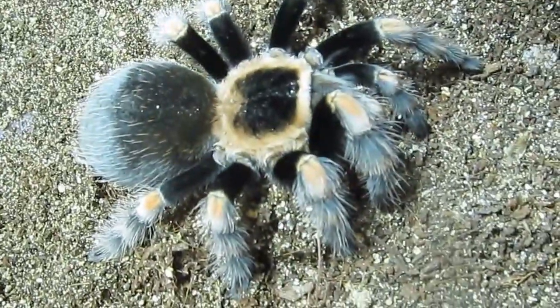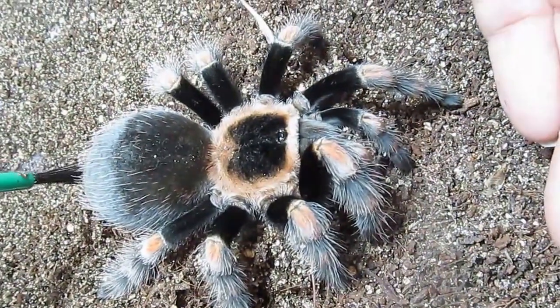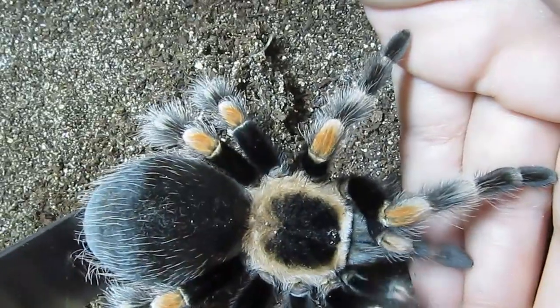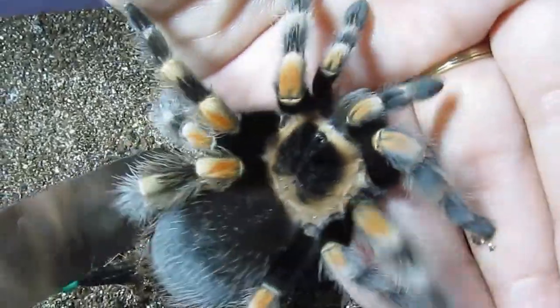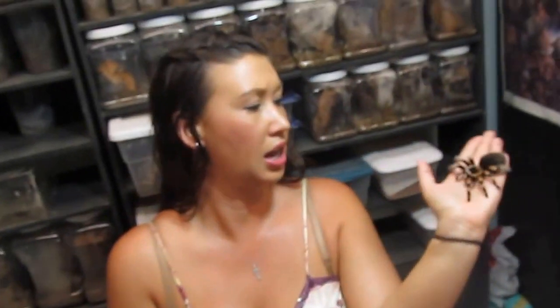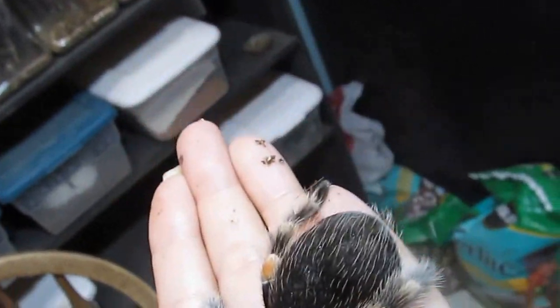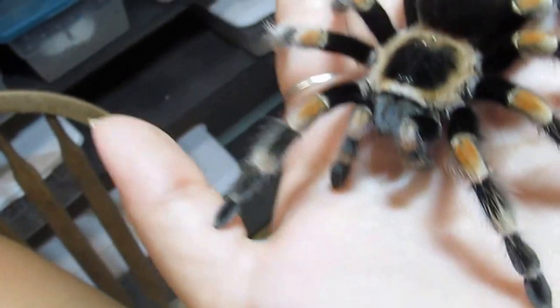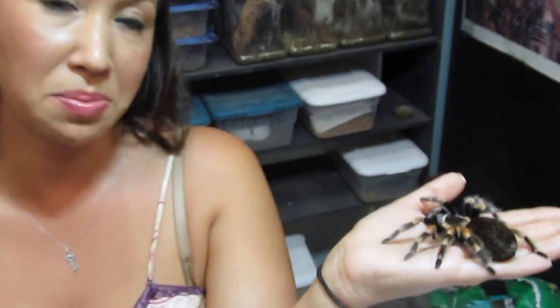This species is a terrestrial species. This tarantula is not very dangerous to humans. Worst case scenario, this guy bites me and really wouldn't be a very big deal at all. You can see how big his abdomen is, which means he is getting ready to shed, so I'm being very delicate with him.